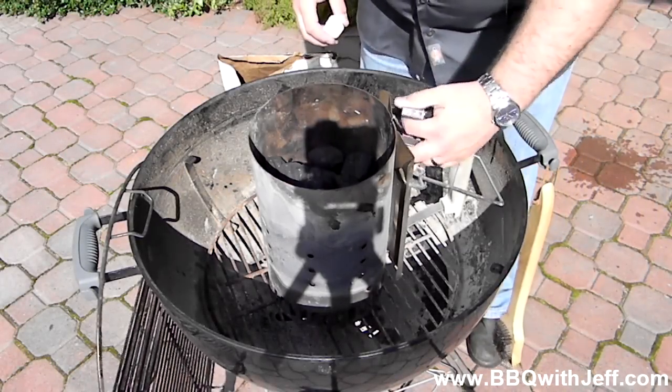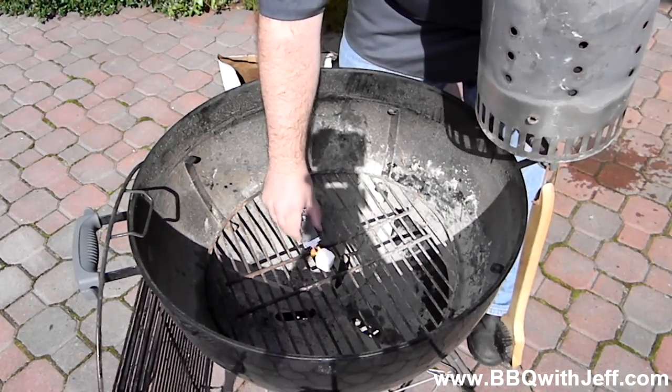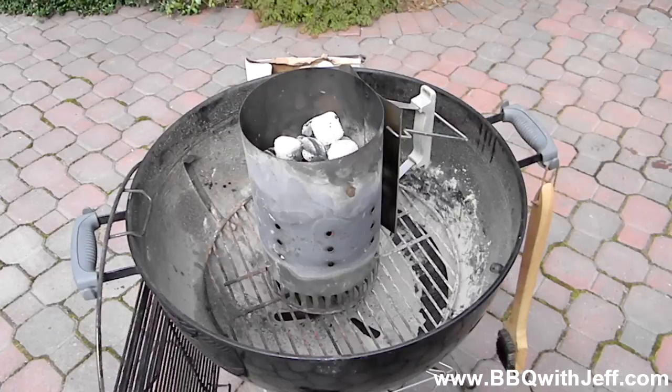So I'm going to light my charcoal chimney here. I've got about 40 to 50 briquettes in the charcoal chimney. I'll get that lit and get it good ashed over and ready to cook on. And here we are 15 minutes later — it's all ready to rock.